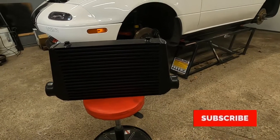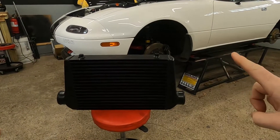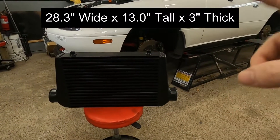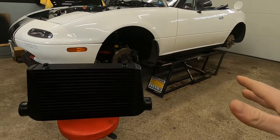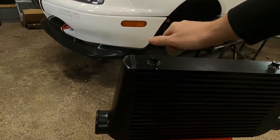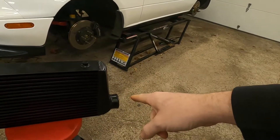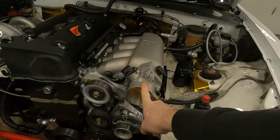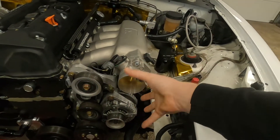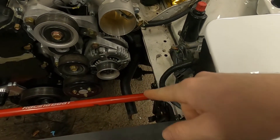This is the intercooler in question. It's a 3-inch outlet — I'll post the other dimensions somewhere here. I got it from Summit Racing; it's just under $200. It is a stout, heavy piece, definitely heavier than I expected. I wanted 3-inch inlet and outlet because I'm working with a 3-inch here, and I figured why not match the whole thing.